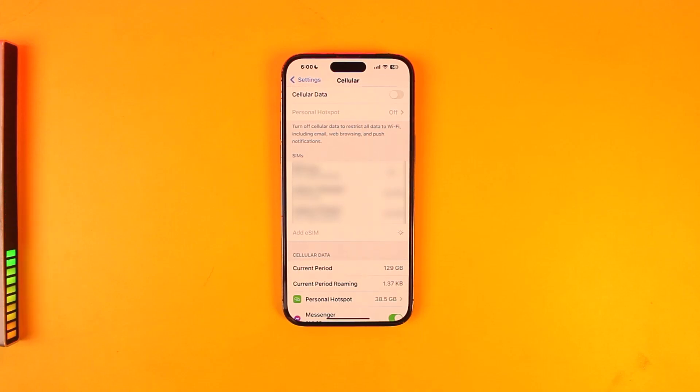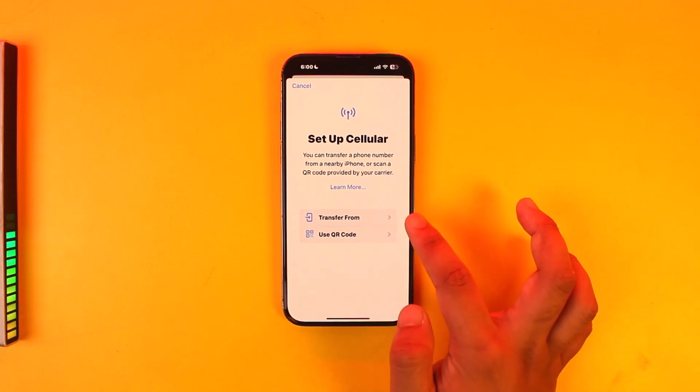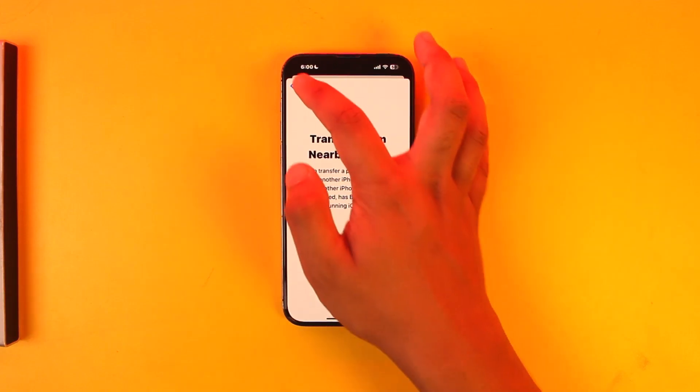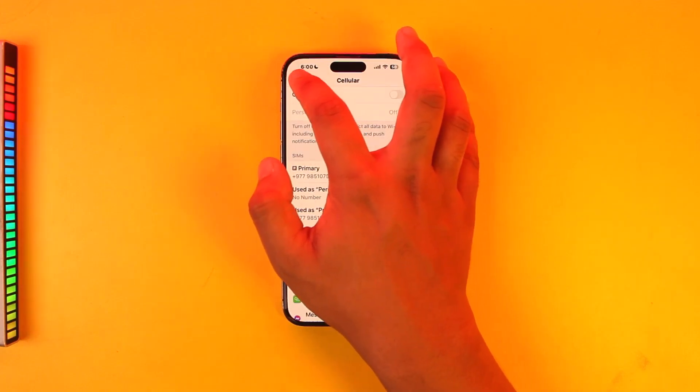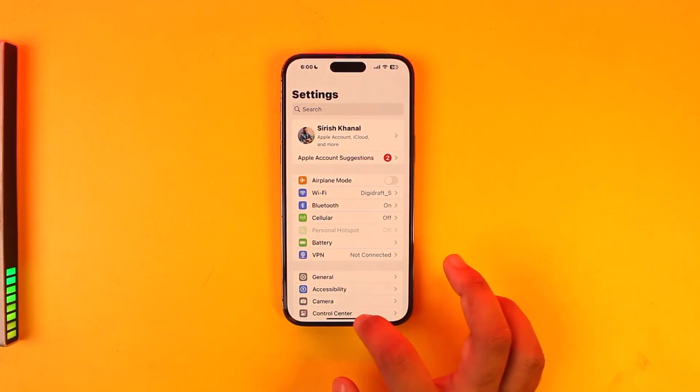Then all you have to do is make sure that your carrier supports eSIM, by the way. You can set up an eSIM using a QR code, or you can use the transfer from other devices as well. This way you will be able to go ahead and add 2 SIMs on iPhone 13.